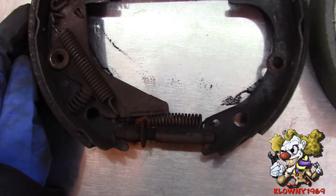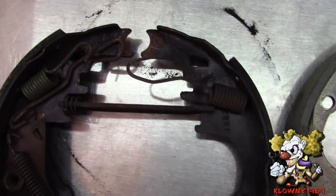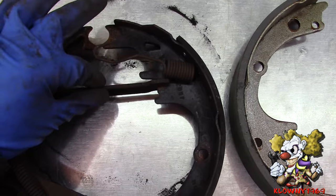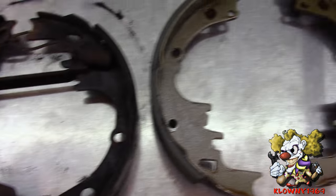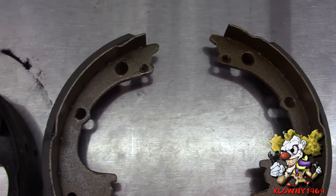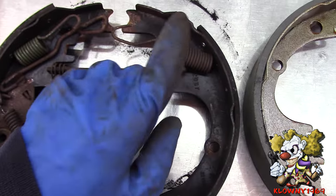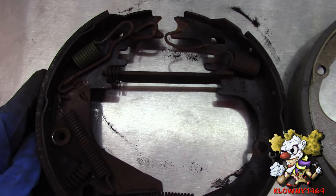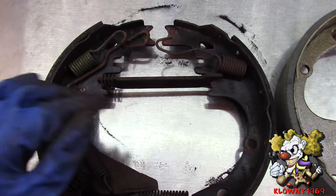I have it on the bench here, and this is pretty much how it looks. You have this in between the two shoes, and you have a spring and adjuster also between the shoes. These are the new shoes. Make sure one shoe has a longer lining than the other, so make sure you put them on the exact same way. I'm going to go ahead now and put these springs and parts over to the new shoes.